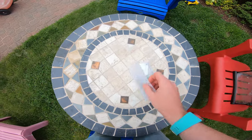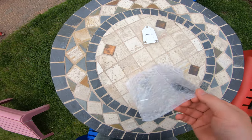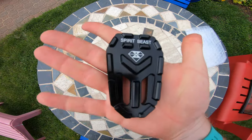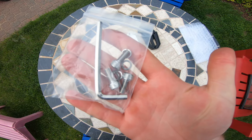Hello viewers, welcome to a new segment we're going to be calling Gold or Garbage, where we take stuff on eBay and other internet sites with cheap gear, we buy it, we review it, and we let you know whether it's worth its weight in gold or whether it's a stinking heaping pile of garbage.